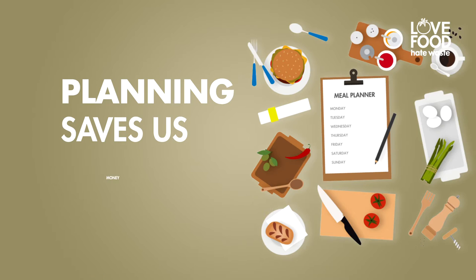It's taught me that now before I go shopping I check the cupboards, I do use a shopping list, I only buy what I need.